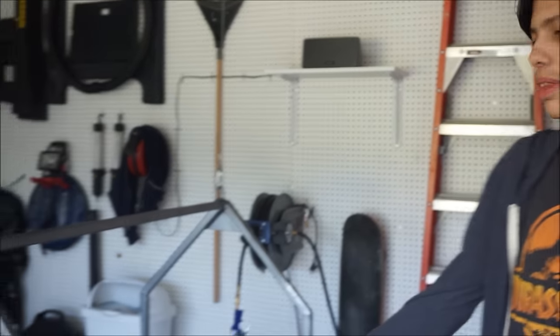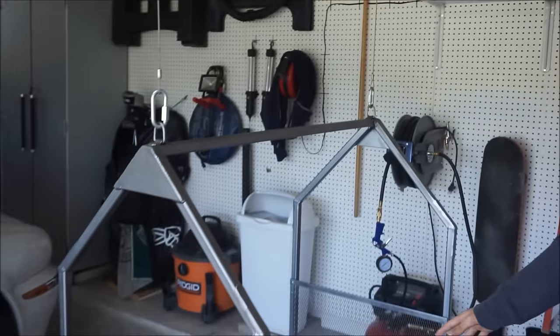Hi, I'm Derek Anderson, and we built this attic lift here in Fort Worth. We use it to carry boxes up and down into the attic. Let me show you basically what the platform itself is made of.